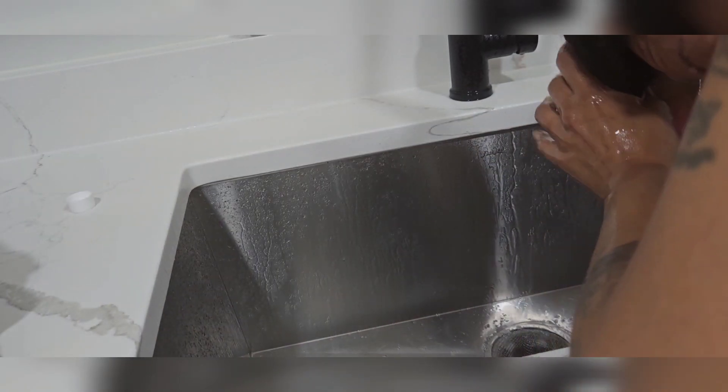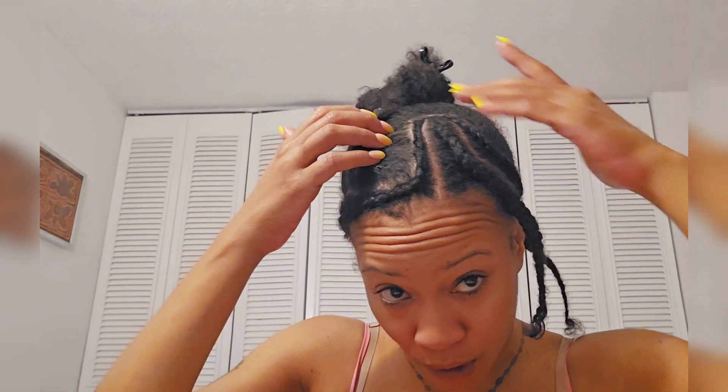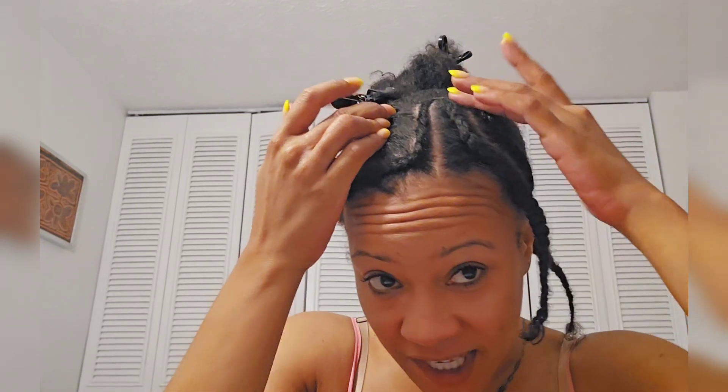I've set the timer and now I'm rinsing out the mask. This is my anchor braid and my layout for when I do my U-part — I'm doing a kinky curly U-part today. What I did was leave out only one side. Usually I leave out the front, but I'm testing something, so I'm going to braid the whole front up to have a deep part. That's my goal — a deep, deep part.